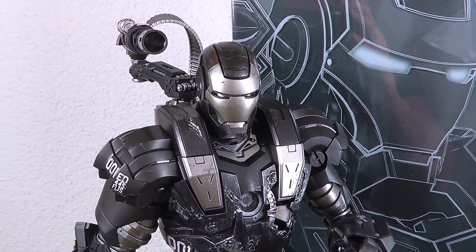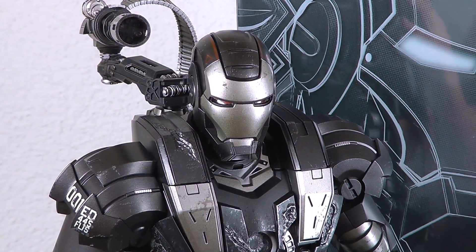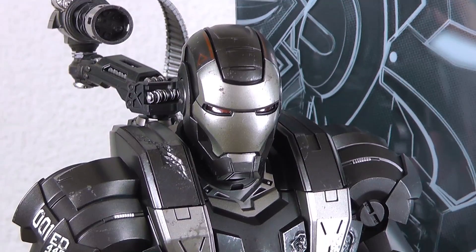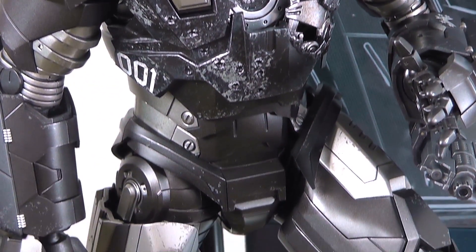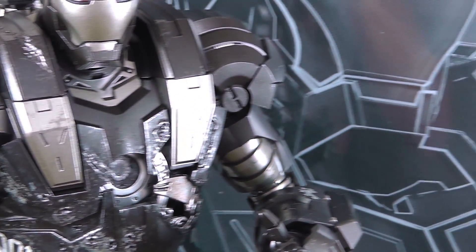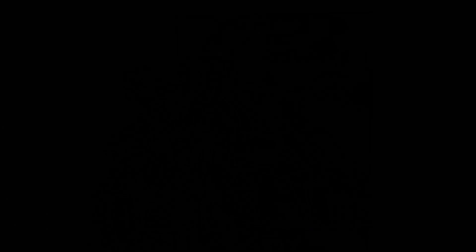I just checked and my last video was in June, so it's been already three months. It feels good to be back with this figure because it's a magnificent release — great details, great battle damage — so I'm really happy to review this one for you. Let's go for it.